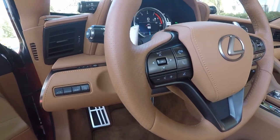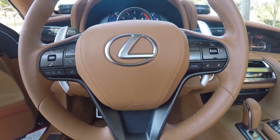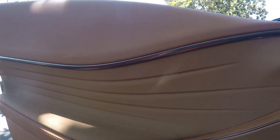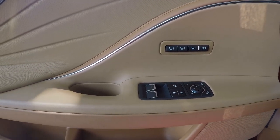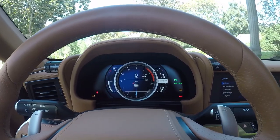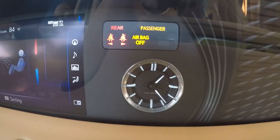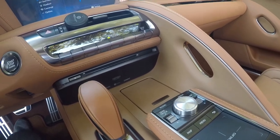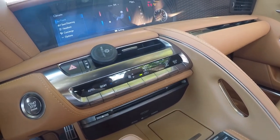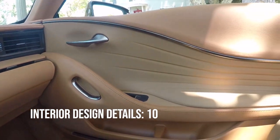Next, we move on to interior details. This is an area where you can really separate luxury vehicle manufacturers from non-luxury manufacturers, and especially a company like Lexus with a high-end car like the LC500. There are lots of amazing touches all around this interior, and everything is a great representation of what Lexus as a brand represents and is capable of. So the interior design details gets a 10 out of 10.